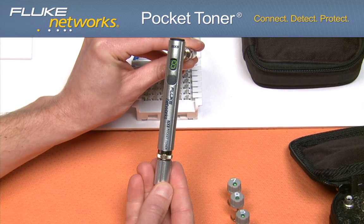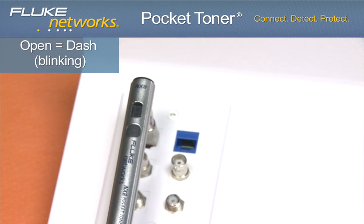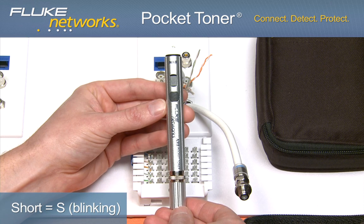You will also hear an audible tone. If the display shows a blinking dash, this indicates an open circuit. If a blinking S is shown on the display, this indicates a short.